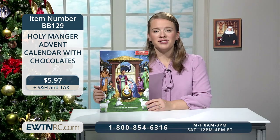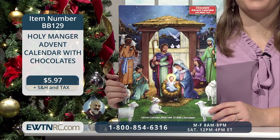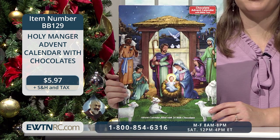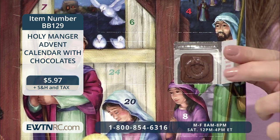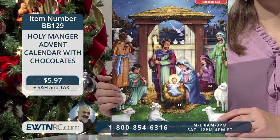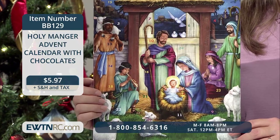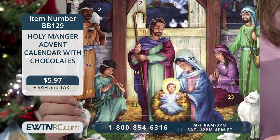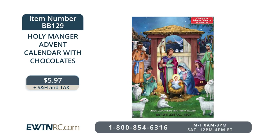Here's a fun Holy Manger Advent calendar with chocolates. This devotional Advent calendar features a tender nativity scene with 24 numbered windows, Bible text on the back of the flaps, and a delicious piece of premium milk chocolate behind each flap. Count down the 24 days until Christmas beginning December 1st. The calendar contains a total of 2.6 ounces of chocolate and measures 10 inches by 13 and three quarters of an inch. It's such a sweet tradition to send Advent calendars to your grandchildren, godchildren, nieces, nephews, and friends. Item number BB129 for $5.97.